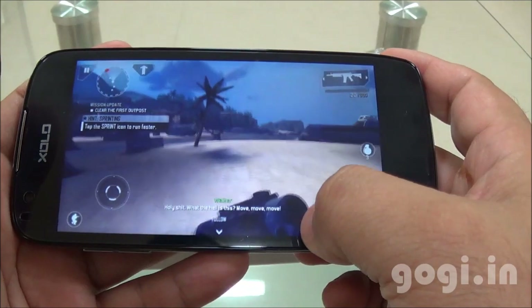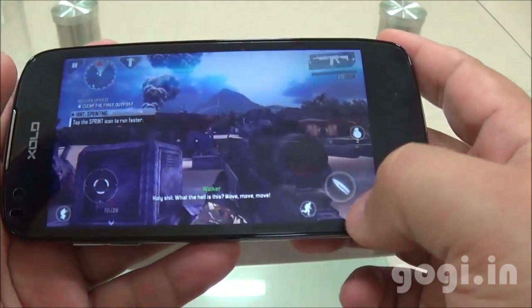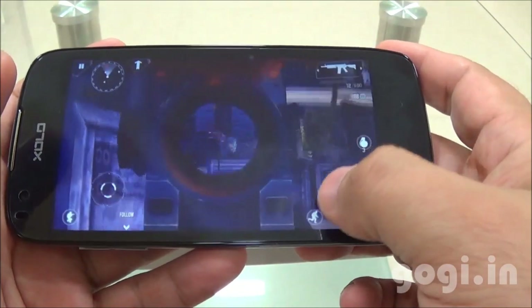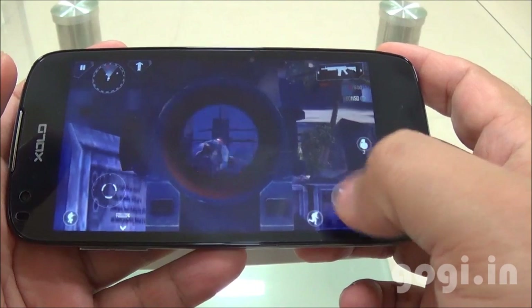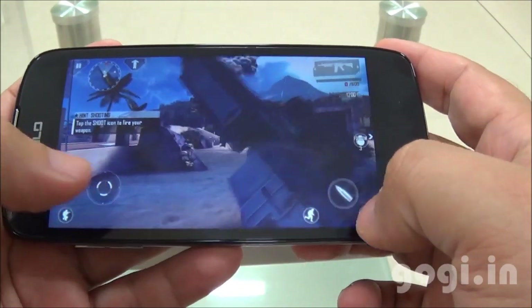Let's play the McLaren game. It's a great one. Going to the front camera.